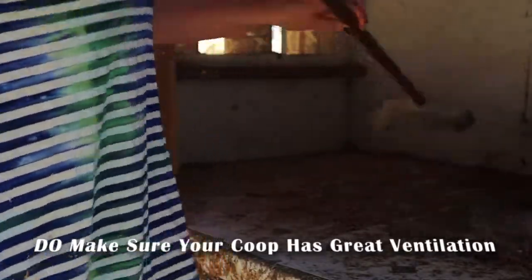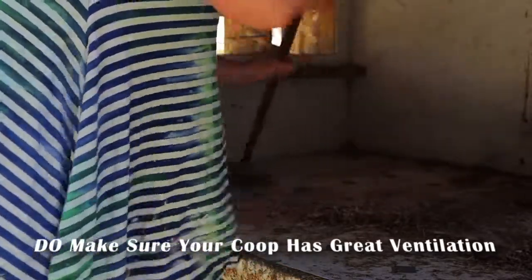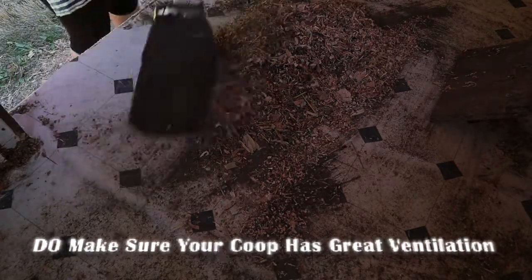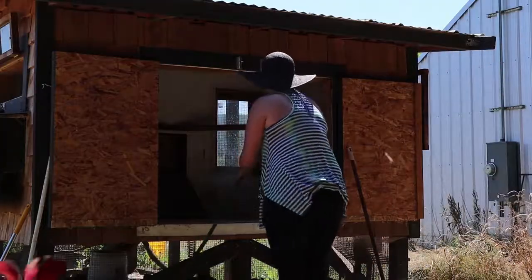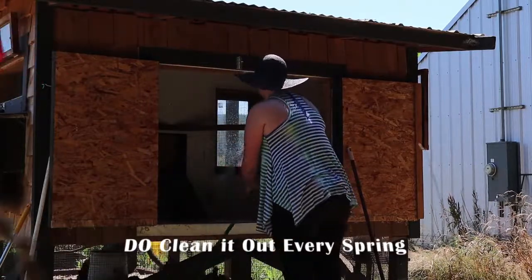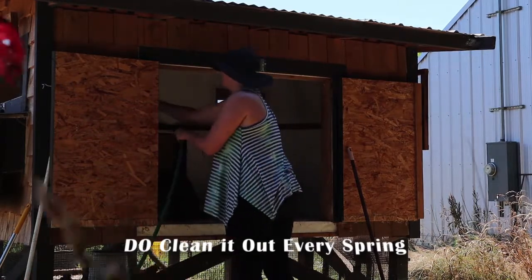Number three, do make sure that your coop has great ventilation. Chickens have sensitive respiratory systems and you don't want a build-up of ammonia affecting them negatively. You may have noticed that we have a ton of windows in our coop and that's no accident. Do clean it out every spring. You want to give it an annual cleaning to make sure you're not harboring any nasties, and spring is the perfect time to let it compost all summer long.